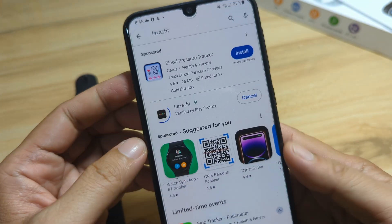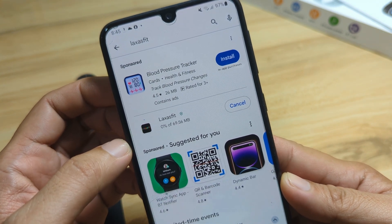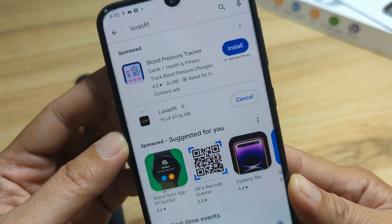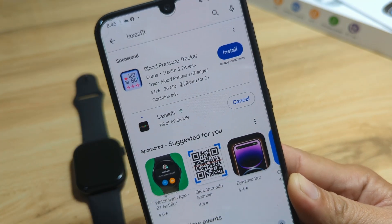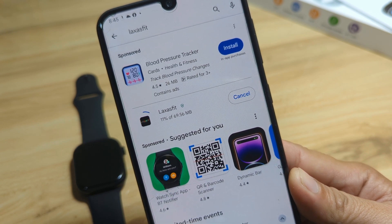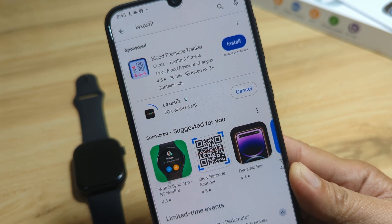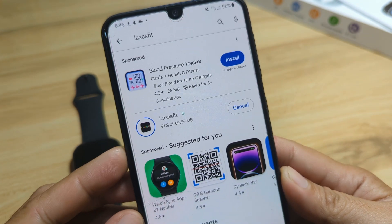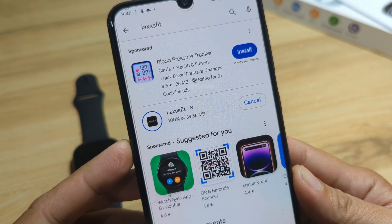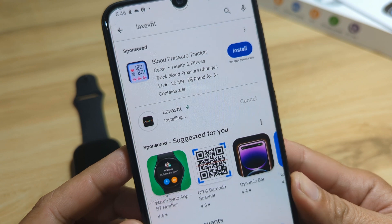Tap on install. After downloading, it will automatically install on our Android smartphone. We have here 1% — let's wait for it to finish. We are almost finished, now at 90%, 97%, and 100%. It's now installing the app on our smartphone.